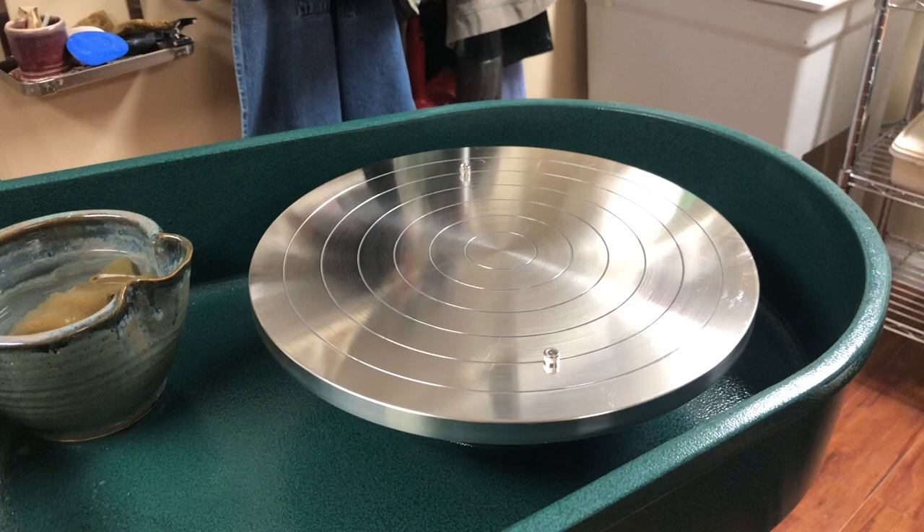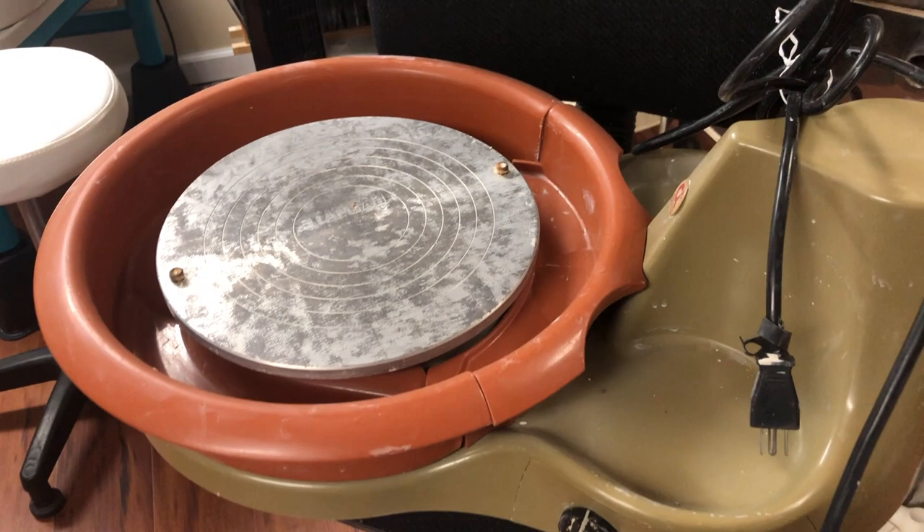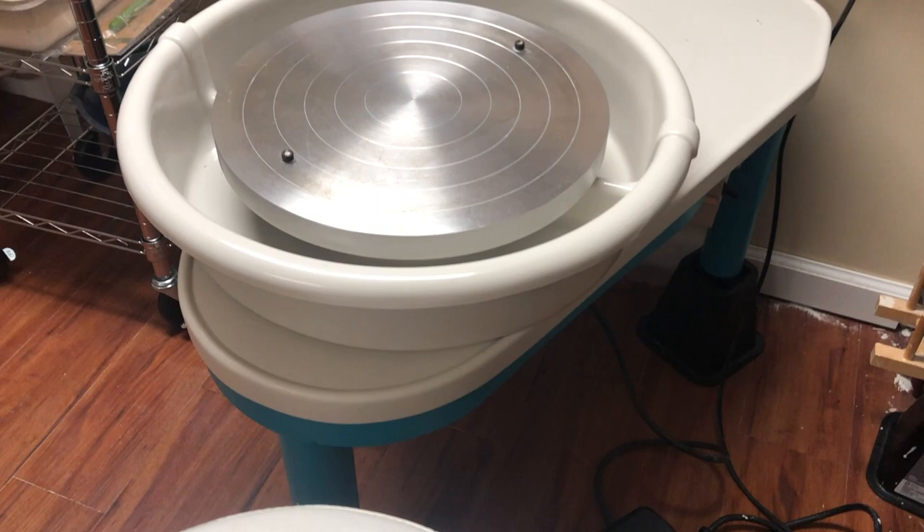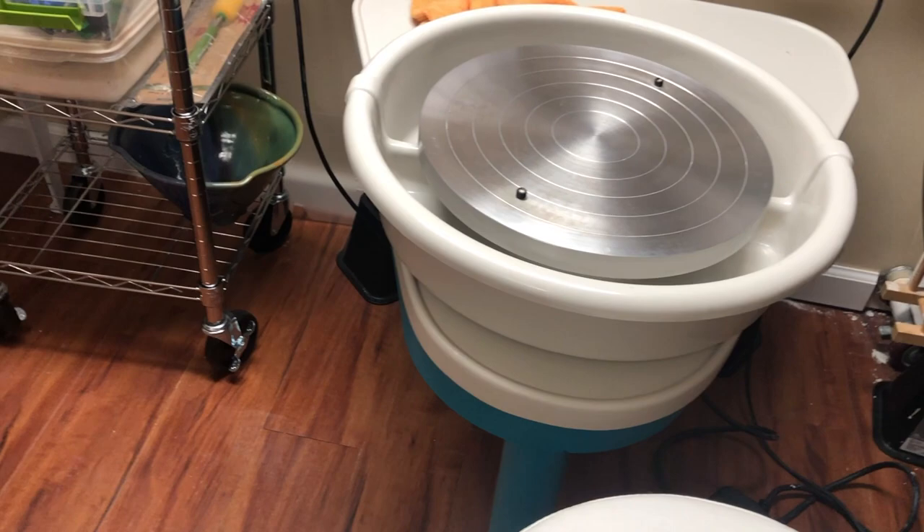Let's begin with a little bit of an introduction to the wheel itself. Wheels can be in many different styles — they can be electric or non-electric. In my previous video series, I used a motorized kick wheel. Here you can see there's a small little tabletop wheel. Most people have floor wheels that are a little bit bigger and they can be used at the height of the legs.